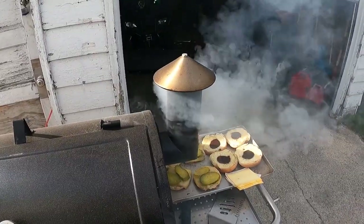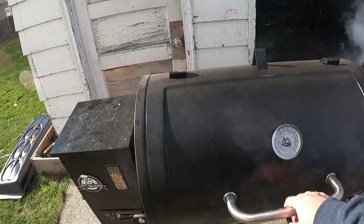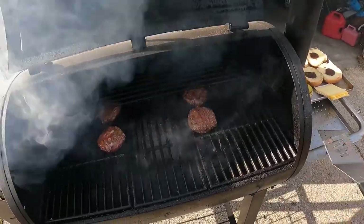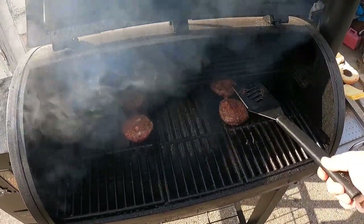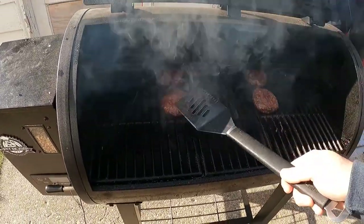That right there is the most beautiful sight in the world — beautiful smell too. All right, let's see what we got going on in here now. We're about ready — tap a little bit to see how squishy they are. Oh yeah, we're ready.